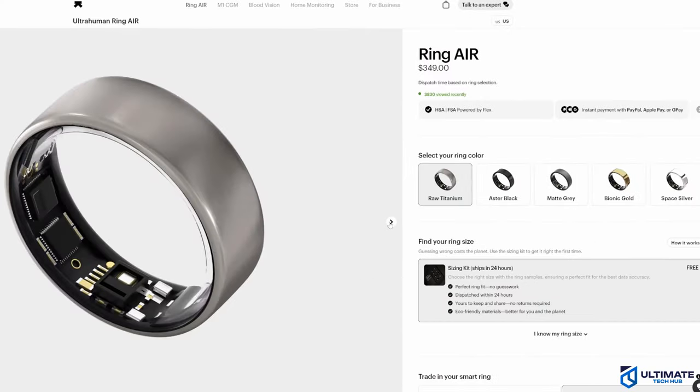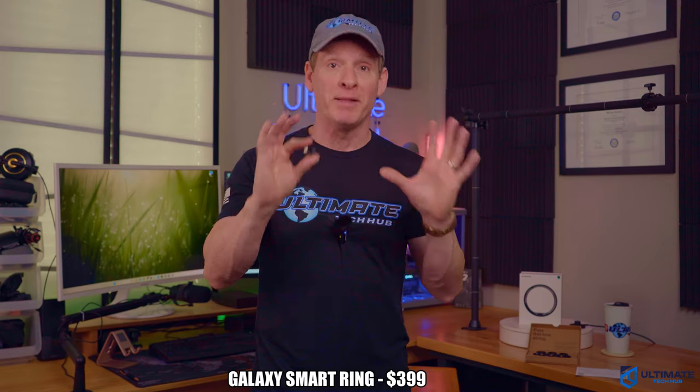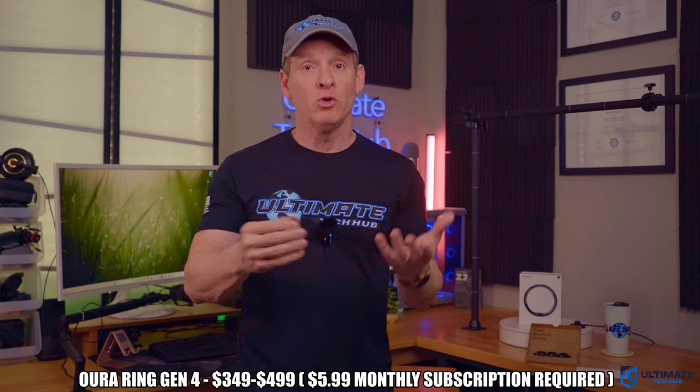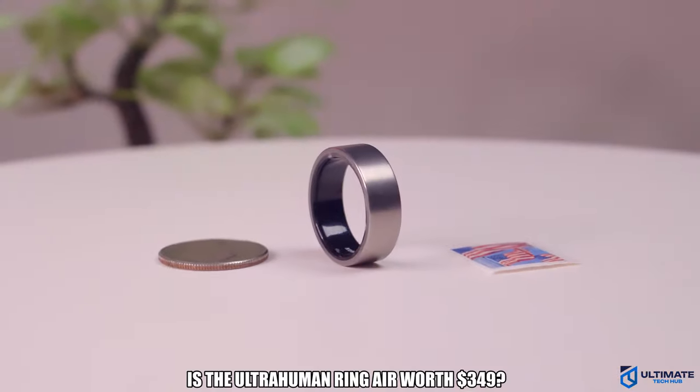The Ring Air is currently priced at $349, which is about on par with other rings of this type — in fact, some rings are more expensive. What's really great about the Ring Air is there is no subscription to use it. You pay for the ring and that's it. Unlike the Oura Ring, where you pay $6 a month to use their app — that's $72 a year. So the Ring Air has a huge advantage over the Oura Ring, and it is also smaller and lighter.